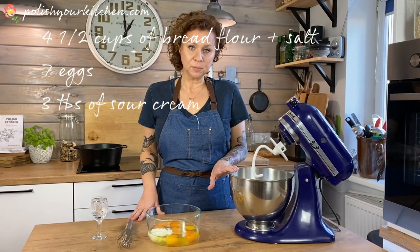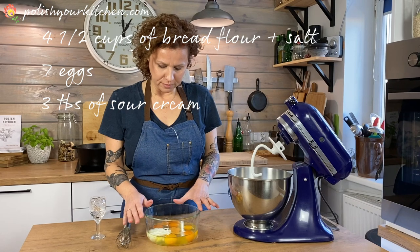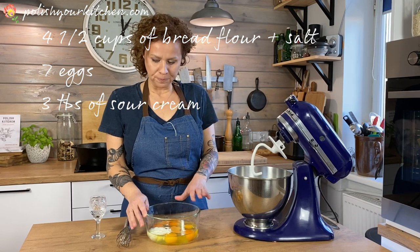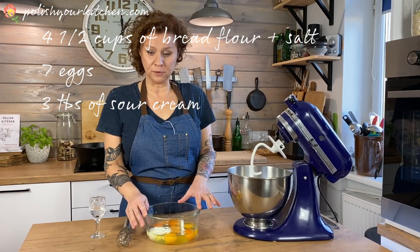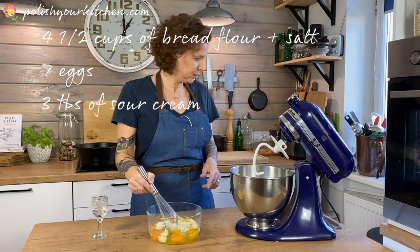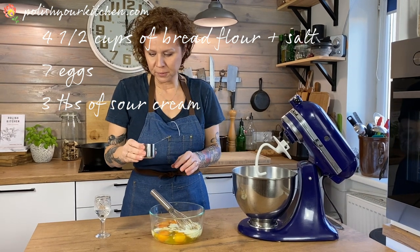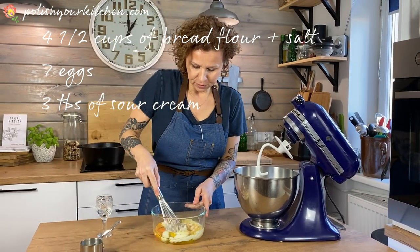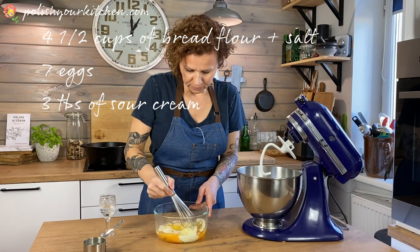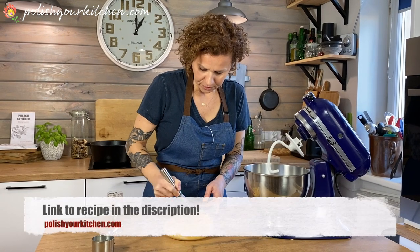So I have 4 and a half cups of bread flour and a pinch of salt in here. And I'm going to add to it some eggs with sour cream. So I have 7 whole eggs — very rich dough — and 3 tablespoons of sour cream. So I'm going to whisk this together. The eggs and the sour cream, just mix them together a little bit. It doesn't have to be a super smooth paste or anything.